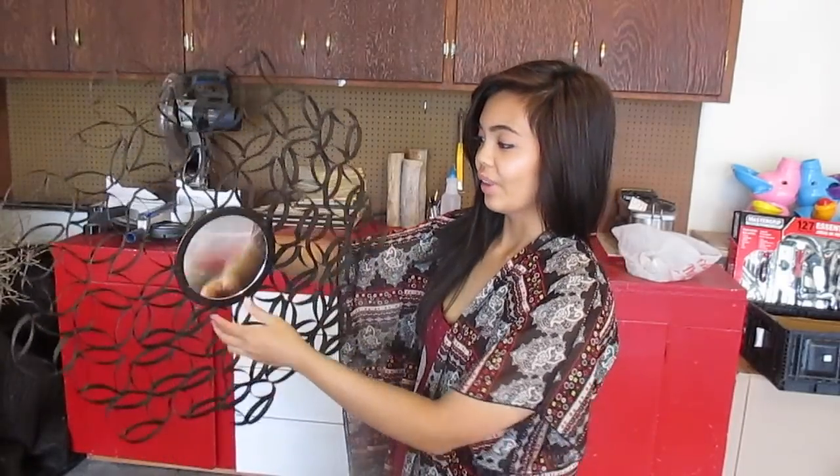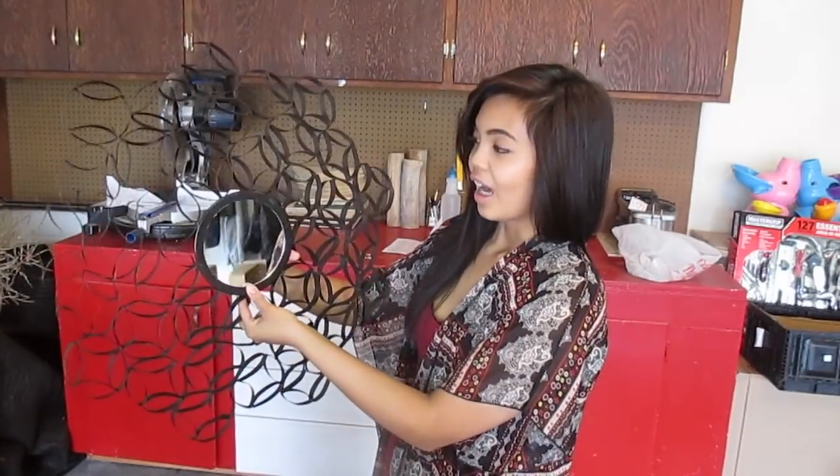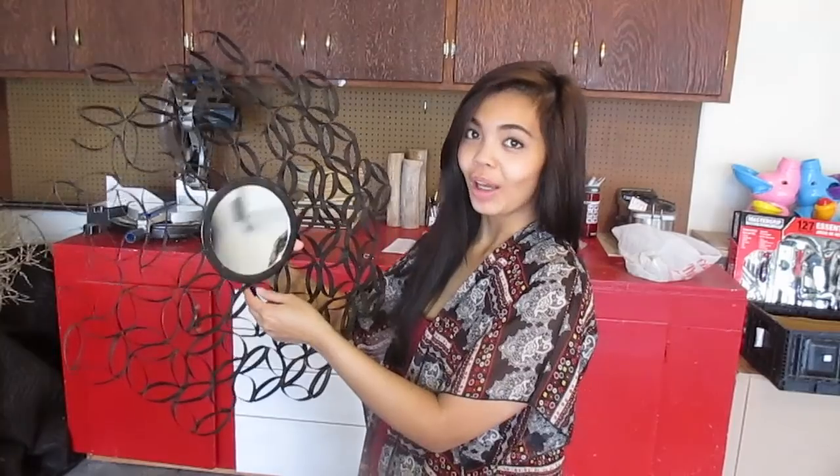Here is the finished piece — I'll show you guys where I'm going to hang it. Thank you guys for watching, and don't forget to subscribe for more DIY, cooking, and whatever else I feel like doing for this channel. I love to cook, bake, play with vegan recipes, and do DIYs. I really enjoy making my own home decor, so comment below if you have any questions and stay tuned for more videos. Bye!